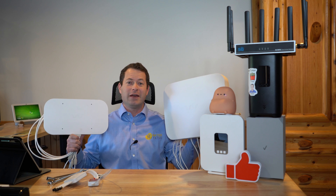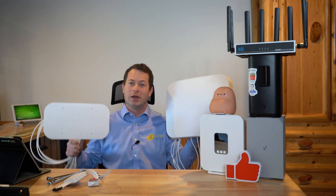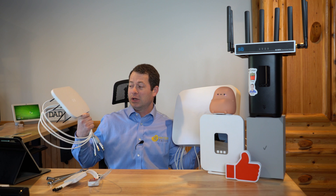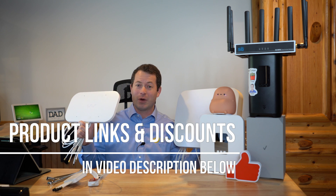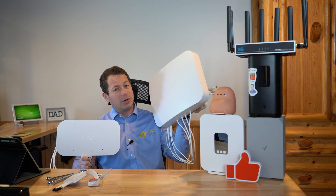Hey everyone, let's compare these two 5G cellular antennas. This one is the Waveform Quad Pro, and this one here is the Waveform Quad Mini. So obviously this one is smaller, it's also cheaper — starts at under $120 for the antenna. That's before my 5% discount; you can use code NATERTATER on their website to get 5% off any of their stuff.